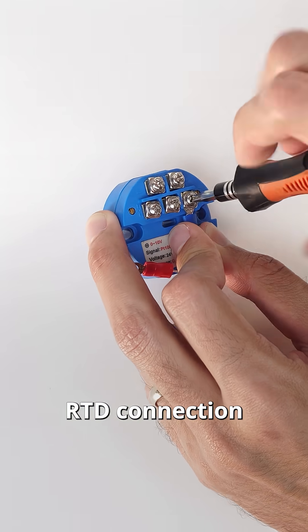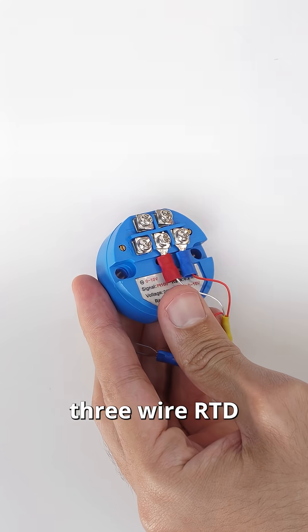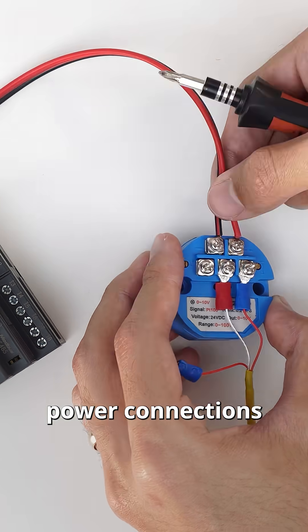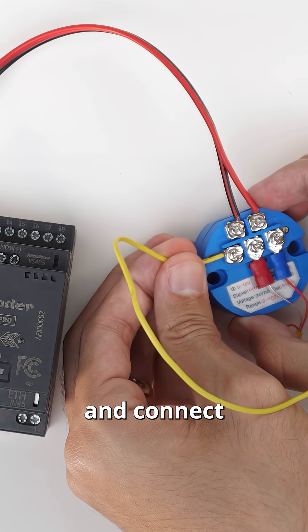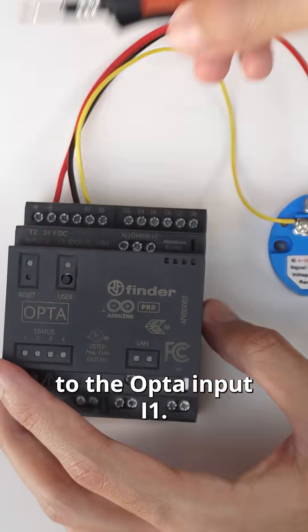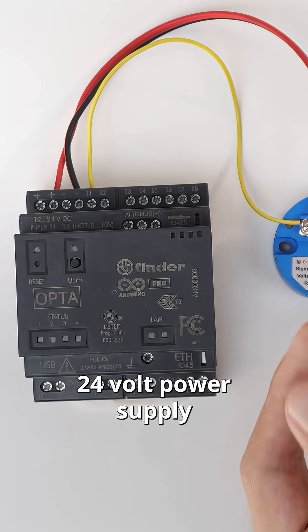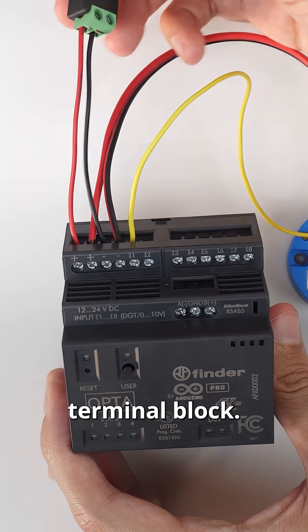First make the RTD connection to the adapter module. Notice that we are using a three-wire RTD as a two-wire one. Make the adapter power connections with the Opta respective terminal blocks and connect the adapter output to the Opta input I1. Finally connect the 24 volt power supply to the positive and negative terminals of the Opta terminal block.